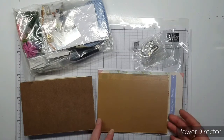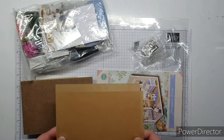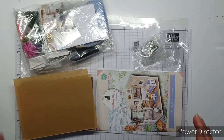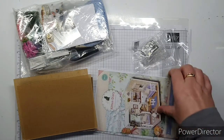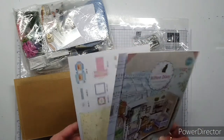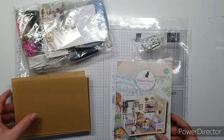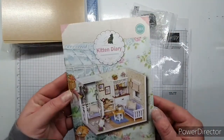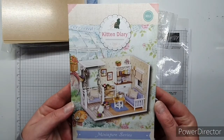The other one I'm doing at the moment - I will work my way through building this one as well - but the other one's instructions are really hard to read because it's all in a different language. This one looks like it might be similar, but we'll see. Let's look at the instructions and then all the little bits and pieces - Kitty Diary Miniature Series.